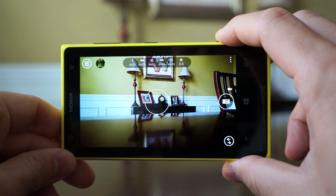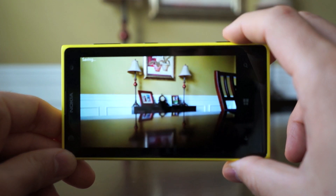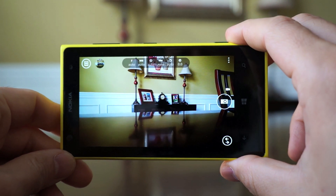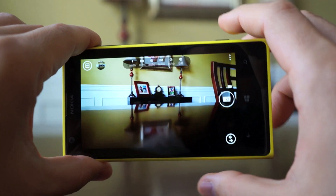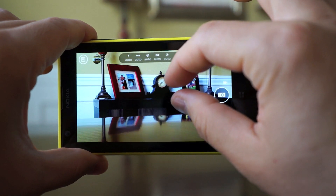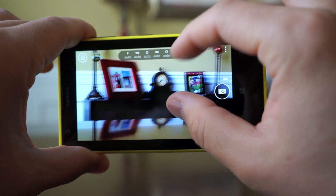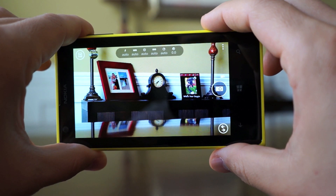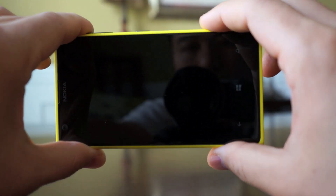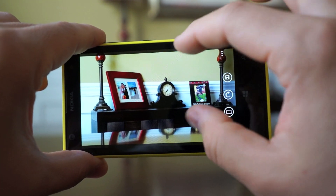The big deal about this device is the Pro Cam app included with the Lumia 1020. Just like the other cameras, it's a half-stage shutter press and a full press to take a shot. What it's doing is oversampling — it takes a 38 megapixel shot and a 5 megapixel shot simultaneously. The 5 megapixel shot is easily shareable, and you can zoom in with what they're calling effectively lossless zoom. Even with the image zoomed in, you can see how good the shot is.